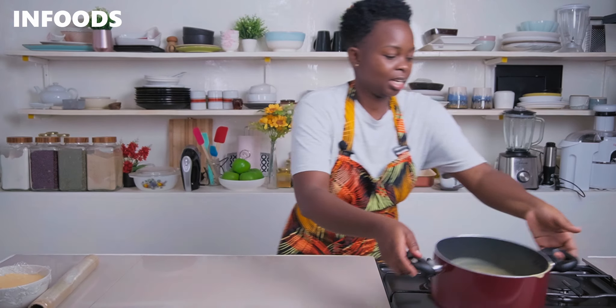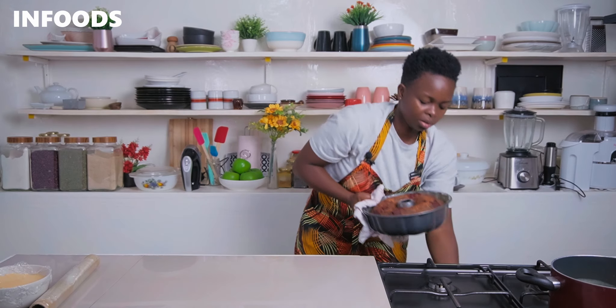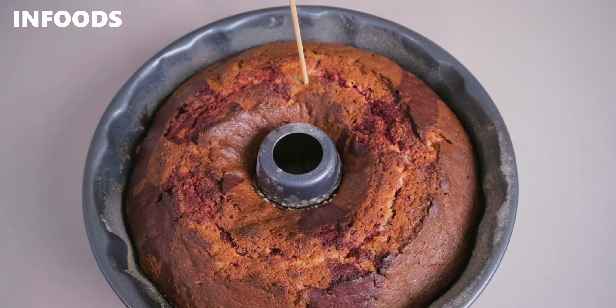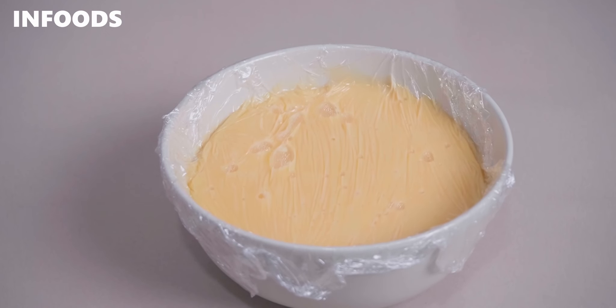My red velvet cake is also ready. I'm going to check on my cake — wow, look how gorgeous the cake is looking! I'm going to insert a skewer to make sure the cake is well baked. As you can see, there's no wet batter, which means the cake is fully baked. I'm going to let the cake cool in the tin for around 10 minutes, then invert it so the red velvet marble cake can cool a little before I enjoy it with my homemade custard.